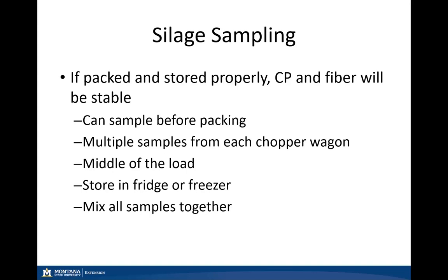Silage is a little bit different. If silage is packed and stored properly at the correct density and moisture, crude protein and fiber will remain stable during the storage and fermentation process. We can sample our silage prior to packing as it comes out of the field. Collect multiple samples from each chopper wagon prior to packing, sampling from the front, top, bottom, middle, and back of the load. Once collected, store samples in the fridge or freezer, keeping a separate one gallon bag for each chopper wagon, until the entire chop or field is completed. Then mix all those samples together to get a representative sample of your silage bunker or pit.